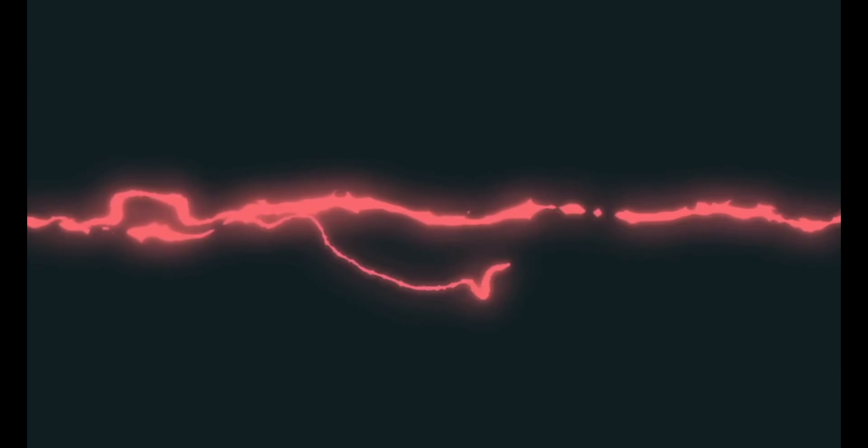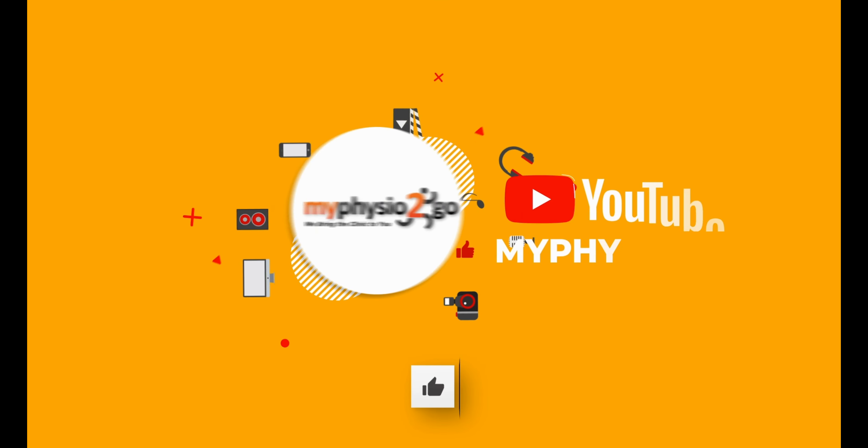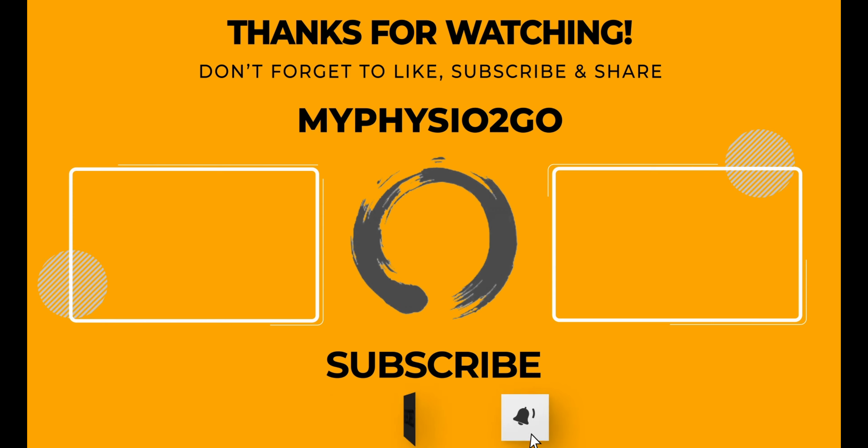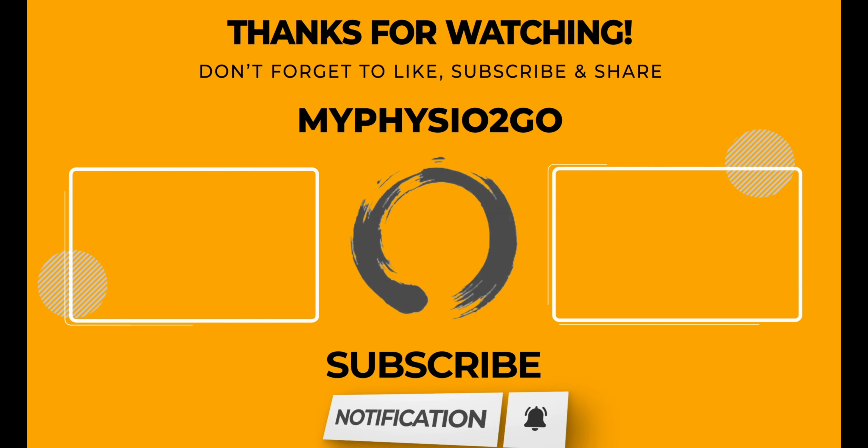If you find this video helpful, share and give it a thumbs up. If you have any suggestions or questions for our videos, we welcome any comments below and we'll get back to you as soon as we can. Until next time — we'll see you in the next video.